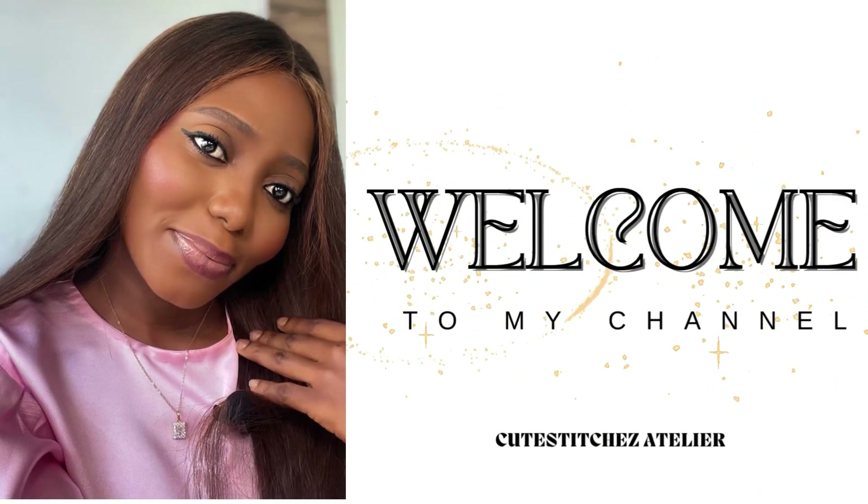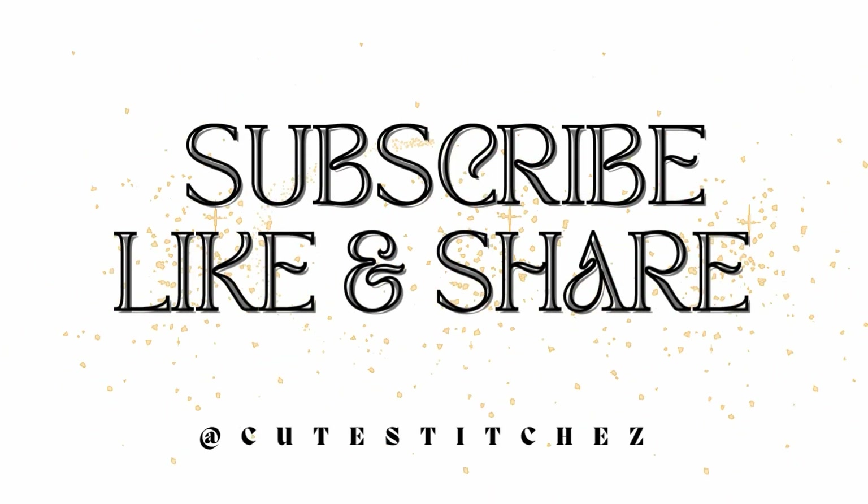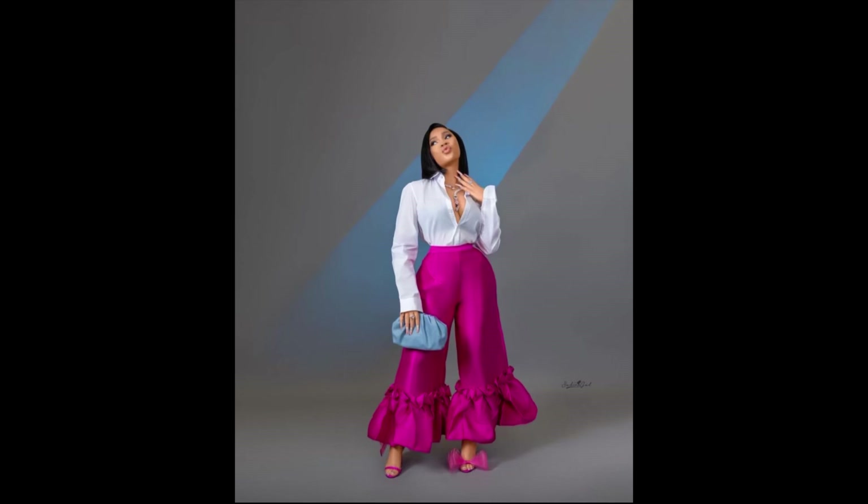Hi guys, welcome back to my channel. My name is Queeneth. My apologies for being away for this long — I had some personal stuff that I really needed to take care of.